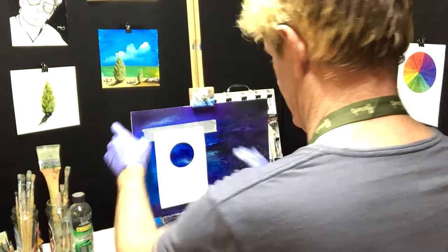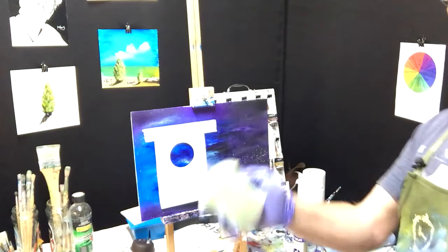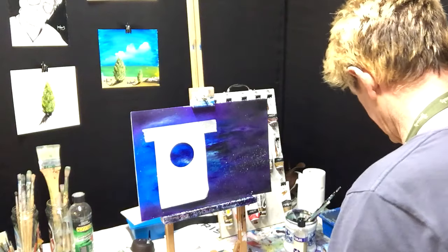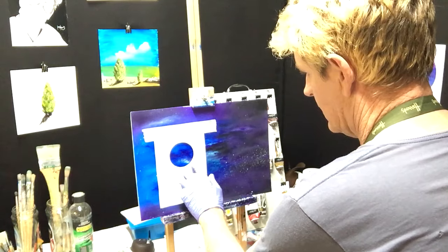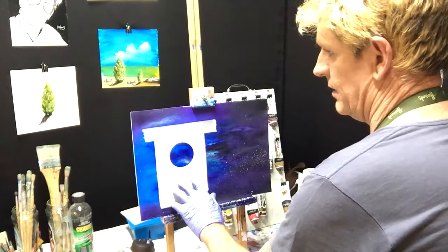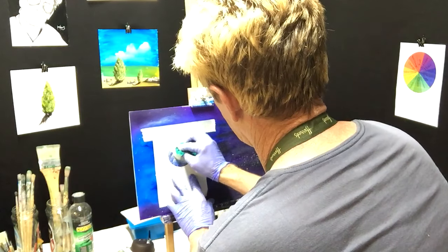Just tack it on lightly. Grab your sponge, wet it a bit, get your white paint and get that paint moistened up. Now let's get this moon on there — this is going to be a solid full moon.